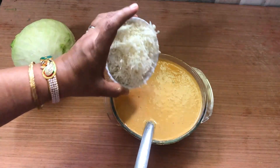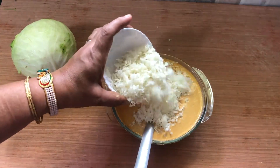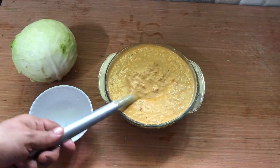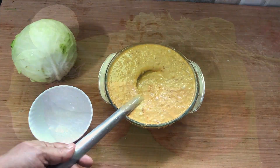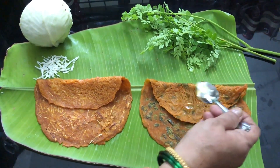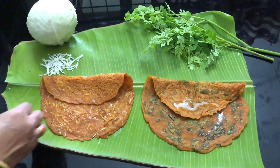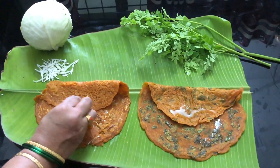Mix finely chopped cabbage with the second part of the batter and make cabbage polos in the same way. While serving, add a spoon of coconut oil to enhance the flavors. Enjoy these polos as such or with your favorite chutneys, pickle, tomato sauce or just plain coconut oil.